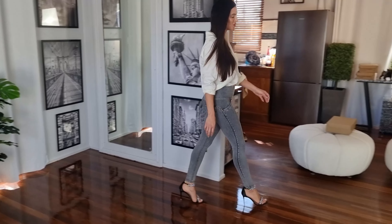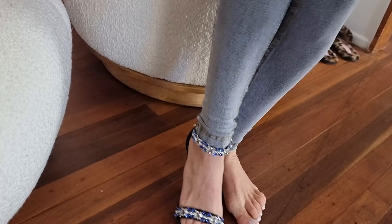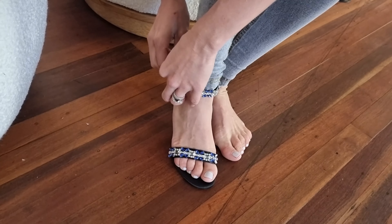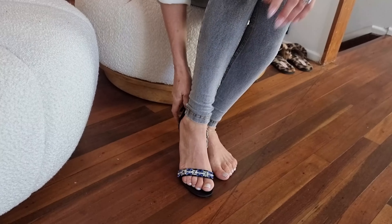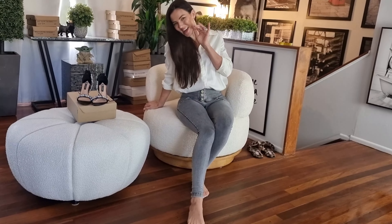I love reviewing these for you. Make sure you let me know in the comments if you like these ones. If you do want this exact pair of shoes, there'll be a link to buy the ones that I've worn today. See you in the next one, bye!